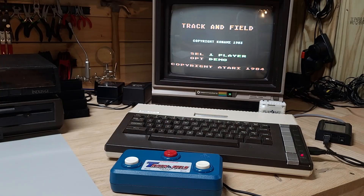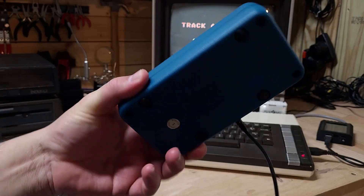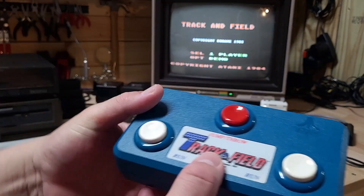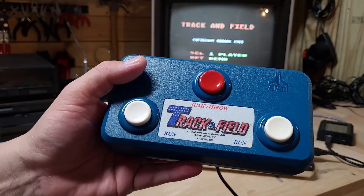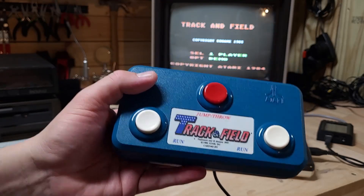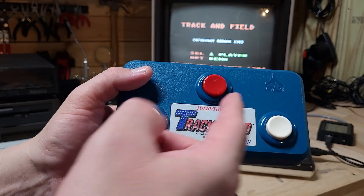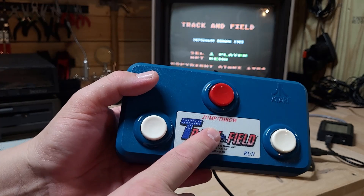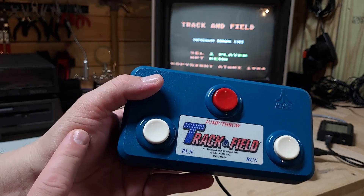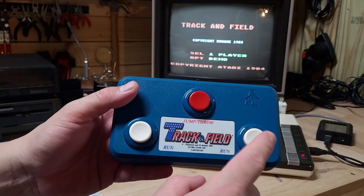Let's give it a try. I have the Track and Field game loaded and started on the Atari 800XL. I have the Atari Track and Field Controller CX-26125 all connected and ready to go. Now I haven't even tried this yet, so bear with me if I'm horrible with it. I have played Track and Field many times back in the day, probably within the last five years — it's all muscle memory. The white buttons are for running and the red button in the middle is to jump and throw. I know there's hurdles, just racing against the other opponent or computer, high jump, javelin, and I think a shot put or something.